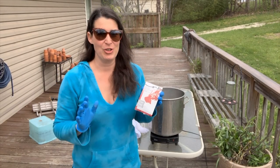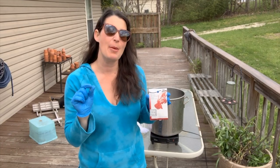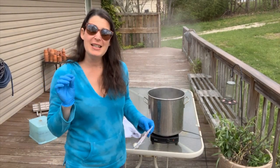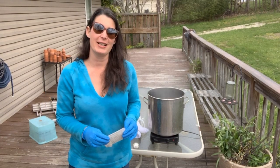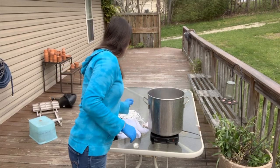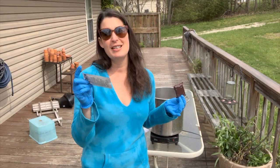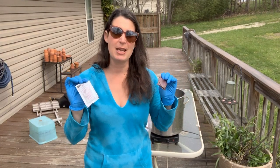iDye Poly is just as easy as iDye for natural fabrics to use, but there are a couple of differences. When you open the pack, there are full instructions inside. iDye Poly does have an odor and should be used in a well-ventilated area — I prefer to use a hot plate and bring it outside. Inside the pack you'll find a gelatin pack, just like the other iDye, and there's a color intensifier, which can be a skin irritant, so I like to use gloves when handling these.